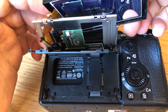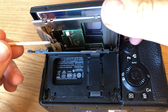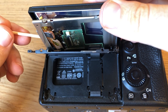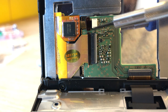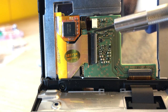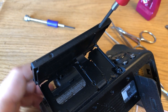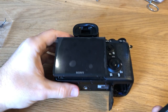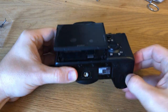Carefully connect the ribbon cable to the camera's motherboard. This part is the most difficult and stressful, so take your time and use a lot of precaution — my best tools were my toothpick and my fingers. Reinstall the four screws to secure the screen to the camera and reinsert the battery and memory card.